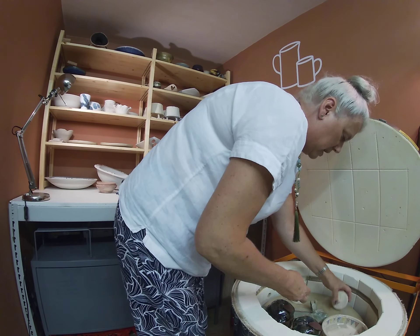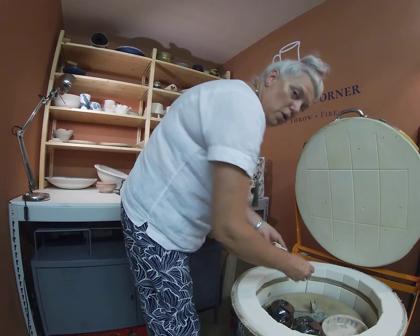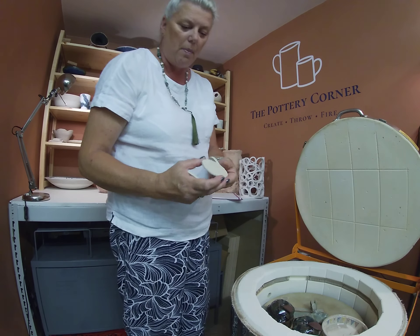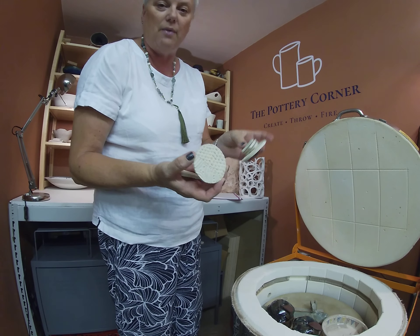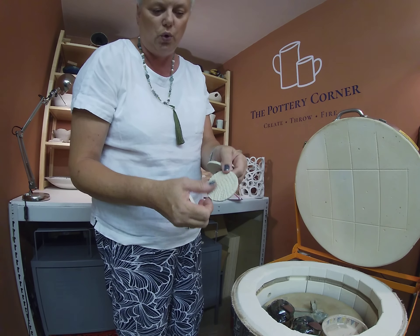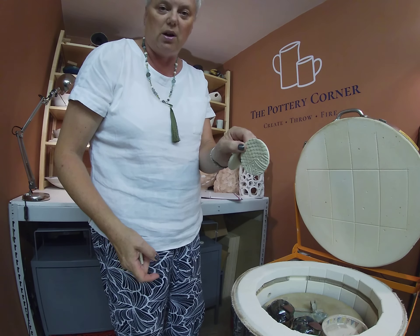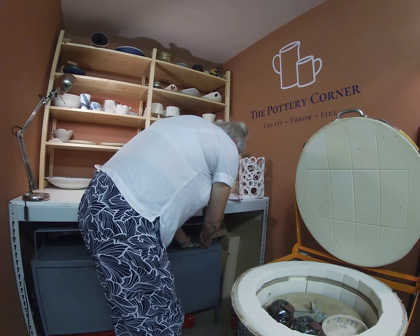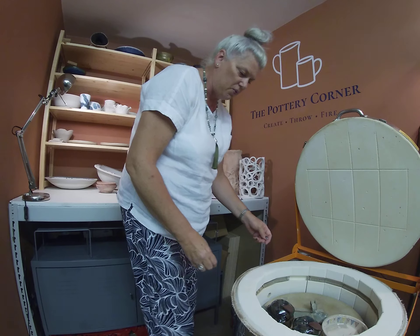I'll just take some of these cookies out. For those of you who have been watching my Top Tip Tuesday videos about making cookies — if you haven't seen it, look at my channel. These are the cookies that I made on the last Top Tip Tuesday, so they're already in function.